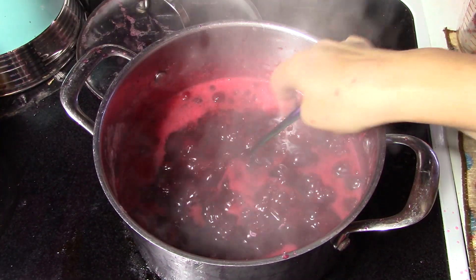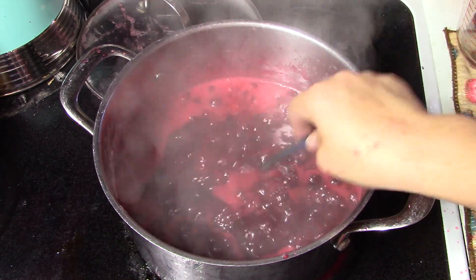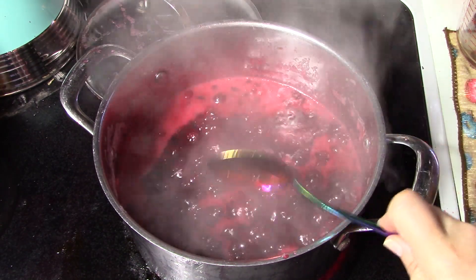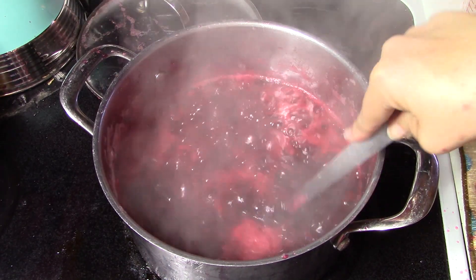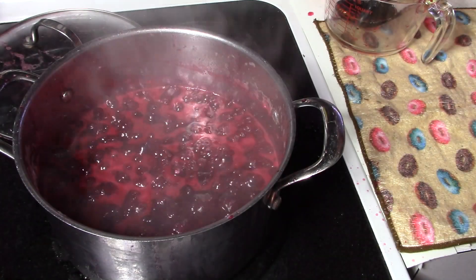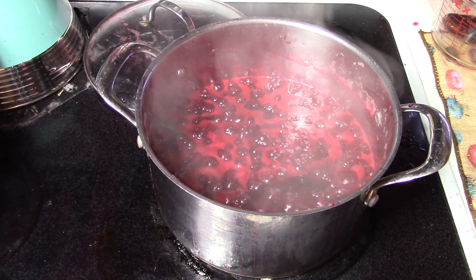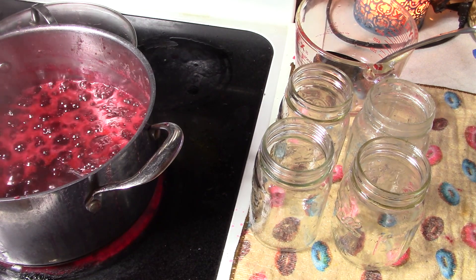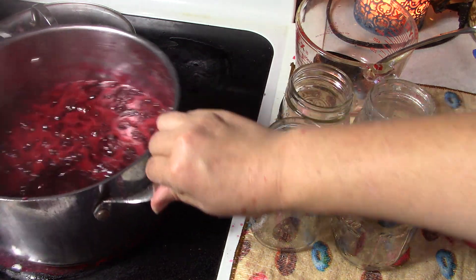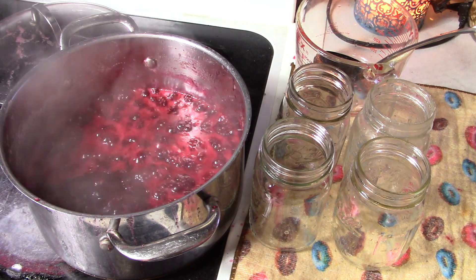Let's test it and see if it's coating a metal spoon — definitely coating. And once it actually sheets from the metal spoon, we'll be done. I did the gel test on the plate and it is definitely setting. So if you were going to add the orange zest, you would do it now at the very end. I'm going to grab our jars and we're going to get this jarred up. This recipe makes eight eight-ounce jars or four pints — I'm going to go ahead and use four pints.